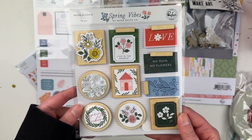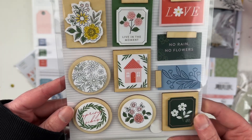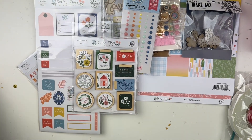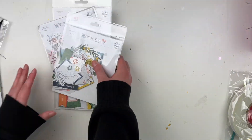We have these wood accents — there are 10 in there. These are really cool, fun little wooden accents for like a grid layout or something like that.